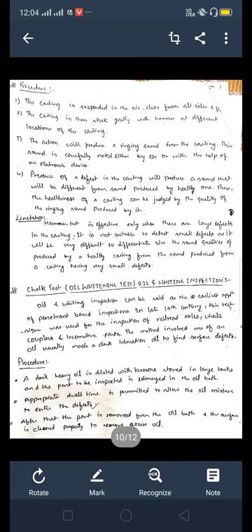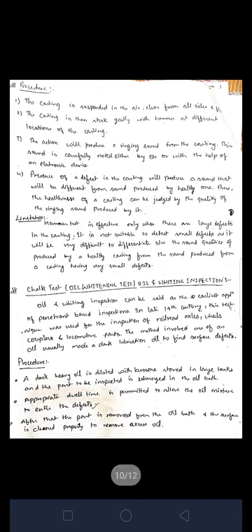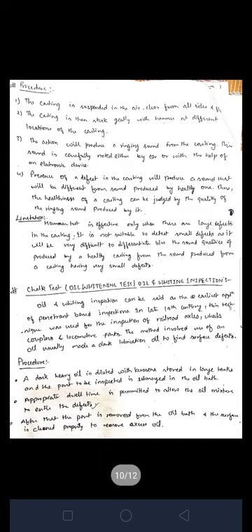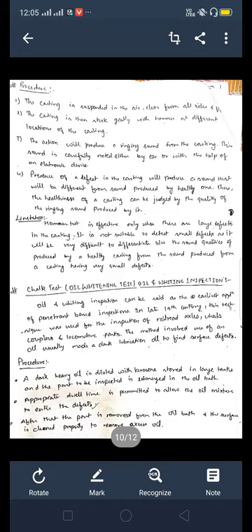Oil and whiting inspection can be said to be the earliest application of penetrant-type inspection, used in the late 14th century. This technique was used for the inspection of railroad axle wheels, couplers, and locomotive parts. The method involved use of oil — usually tank lubrication oil — to find surface defects. Keep in mind the chalk test is basically used in the railway field.